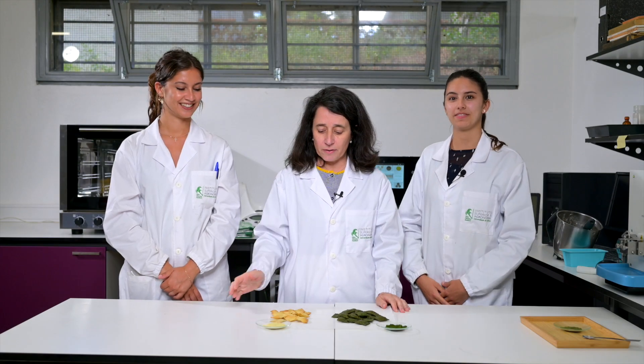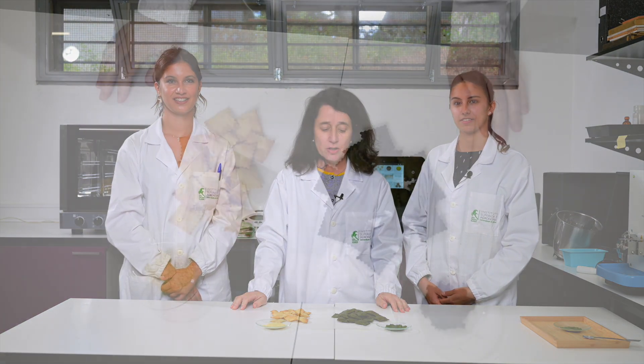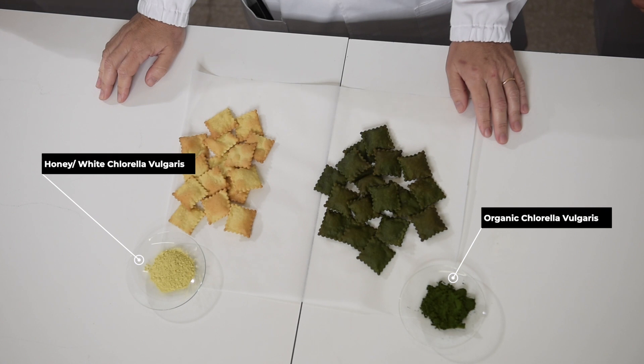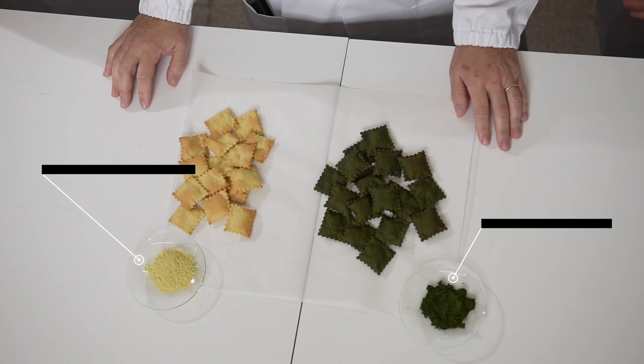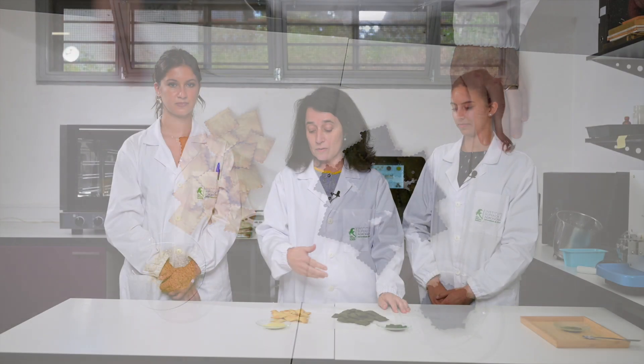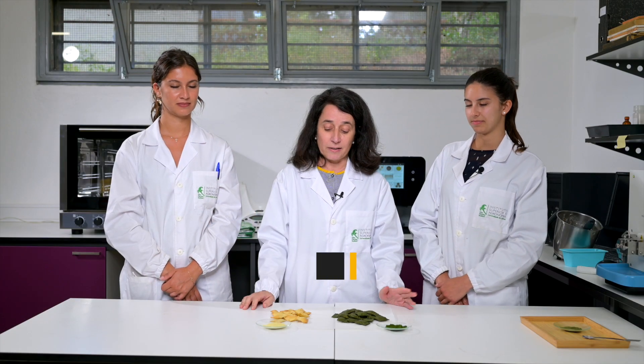Here we have an example of an application — how we can use organic chlorella vulgaris and honey chlorella, as presented by Anna and Elsa. We have these beautiful crackers, but they are more than just beautiful: they are a healthy product and also a sustainable product, since the production of microalgae is very committed to environmental questions.